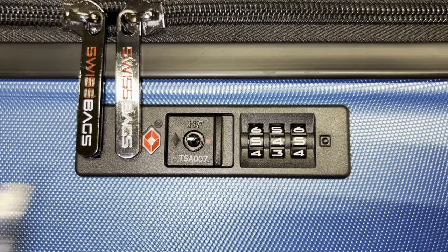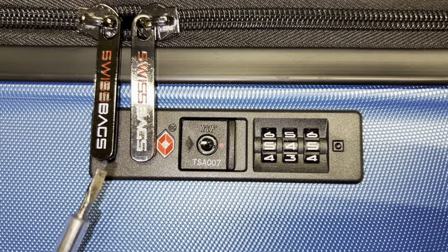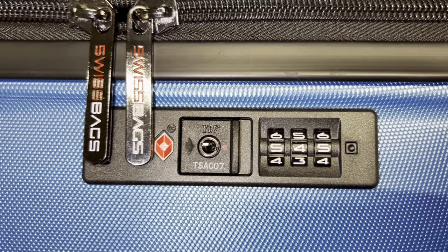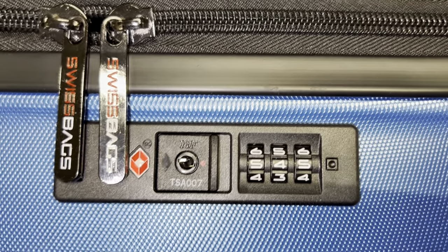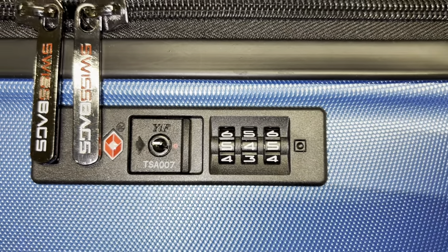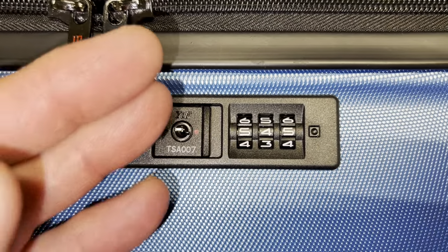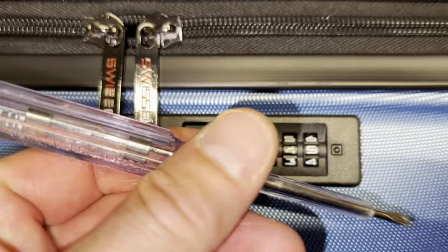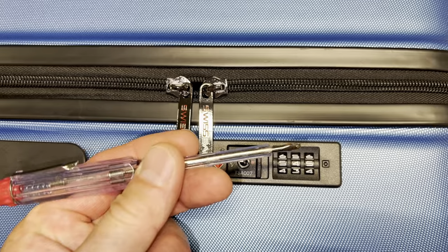First of all, there are many many different models we have. In this particular case this is an Edelweiss model, but it could be any model — most of them function the same way. So what do you need? You need a flashlight like from your phone and something pointy like this kind of screwdriver for example.